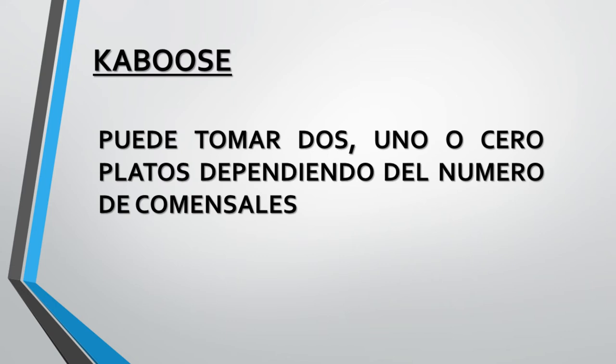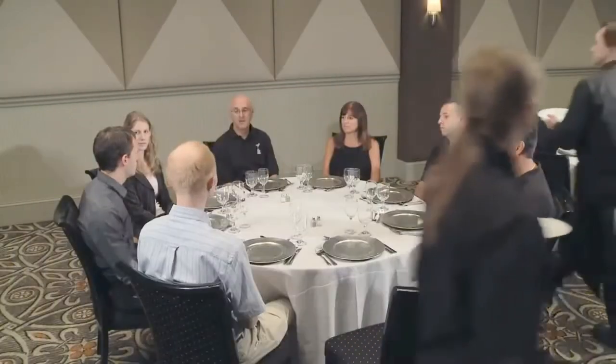The caboose is important because he or she can take two plates, one, or none, depending on how many guests are seated at the table. In a time sweep, each server carries two plates. The servers will follow their team leader and approach each table at the same position. The group makes one full rotation around the table and positions themselves behind the guests they are about to serve.